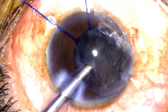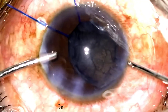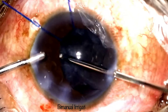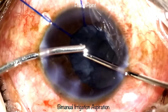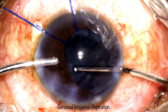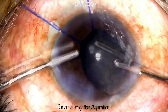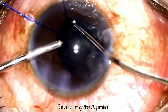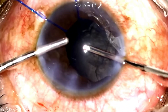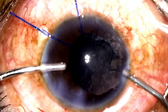Upon completion of epinucleus removal, I perform a viscofluid exchange prior to removing the phaco probe, then proceed to bimanual irrigation aspiration. One needs to be careful because sometimes cortex may be trapped between the equator and the CTR. Be particularly careful when aspirating cortex in the area of the subluxation — undue pull could worsen the zonular dialysis. Sometimes I need to move the cortex around to the open eyelets of the CTR to facilitate easy removal. A viscofluid exchange is then performed before swapping hands to complete the second half of bimanual I&A.